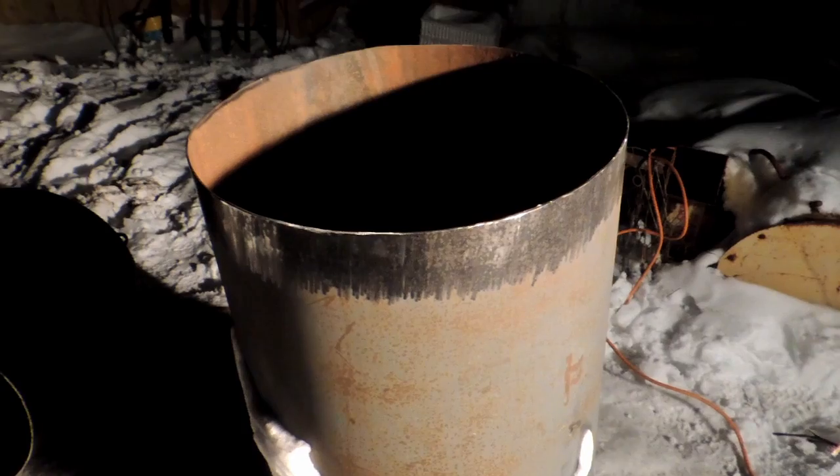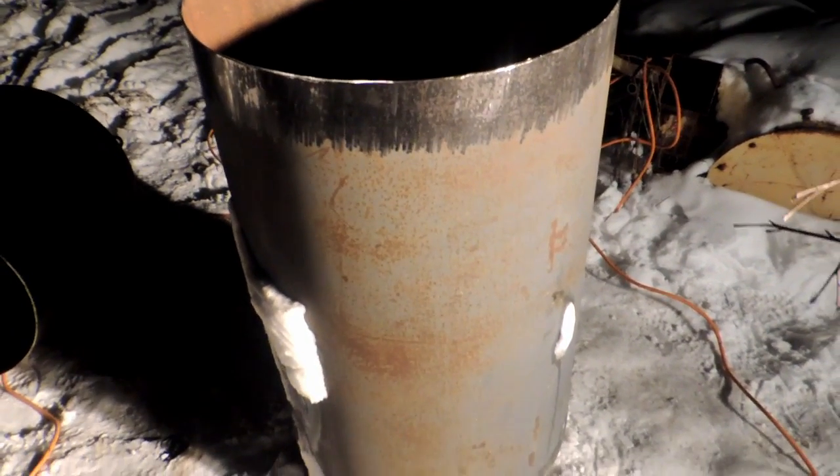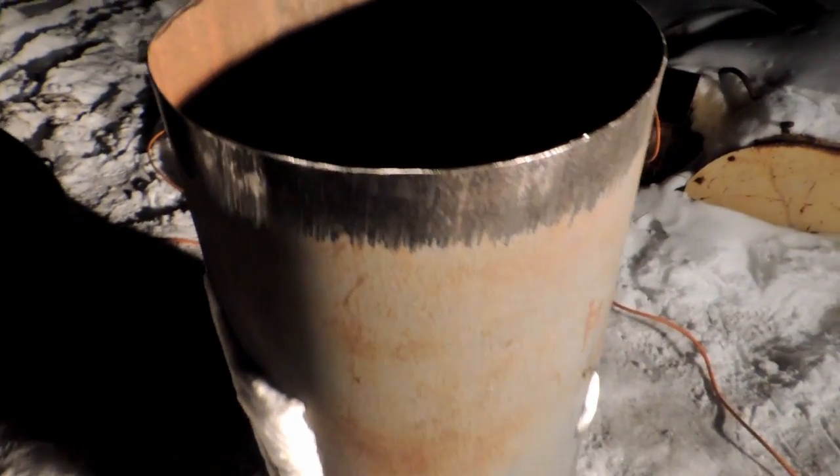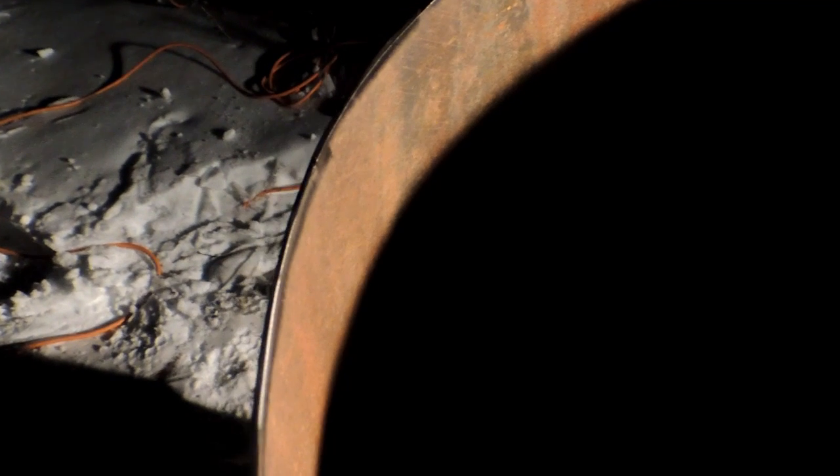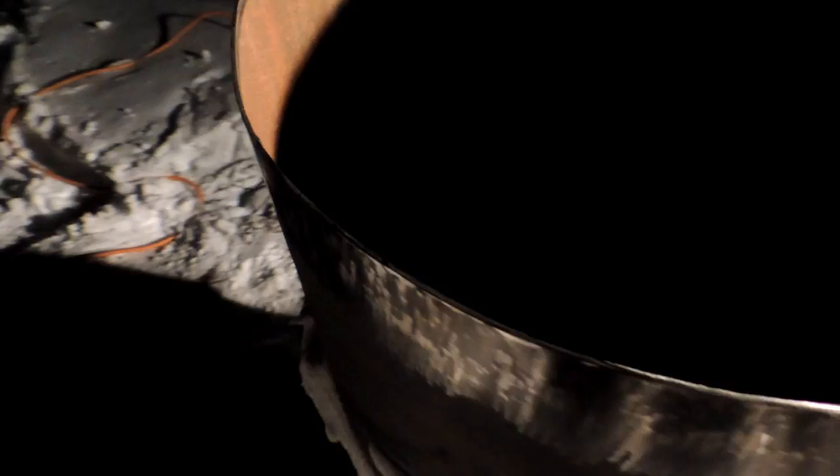I got it cut down to the height I want. Sorry about the lighting, guys — working outside with a work light. That's eighth-inch wall steel on the sides, and the top is quite a bit thicker, which is good.